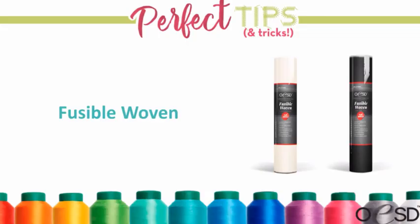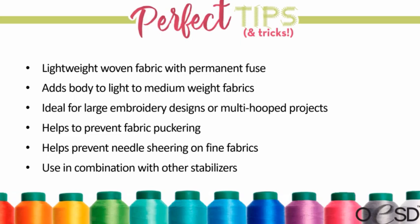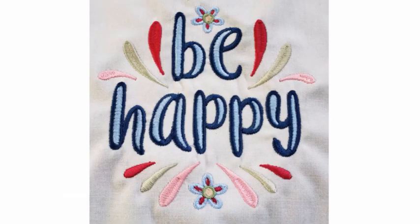Fusible woven is another stabilizer I love. It's a lightweight woven fabric that's fusible on one side and it adds body to light and medium fabrics, allowing us to embroider on a lighter fabric that probably couldn't have supported the design on its own. It's great for large embroidery designs and multiple hoopings, helps keep fabric from puckering, and helps prevent needle shearing on fine fabrics. Typically we don't use it alone — you'll usually use it in combination with another type of stabilizer.